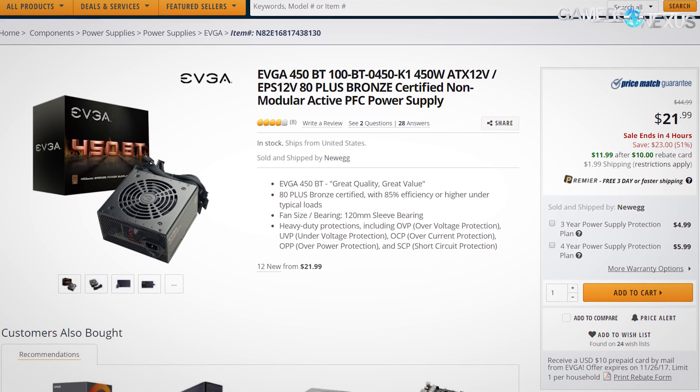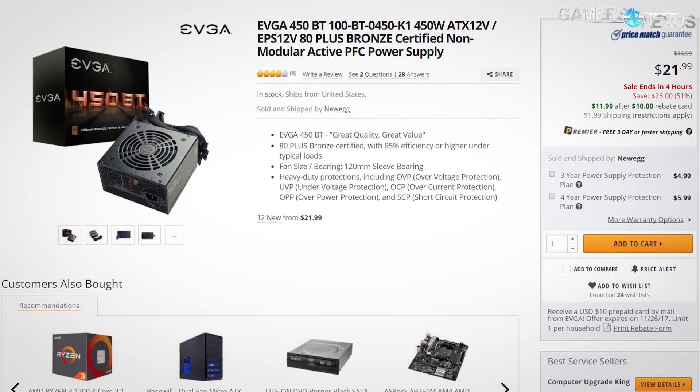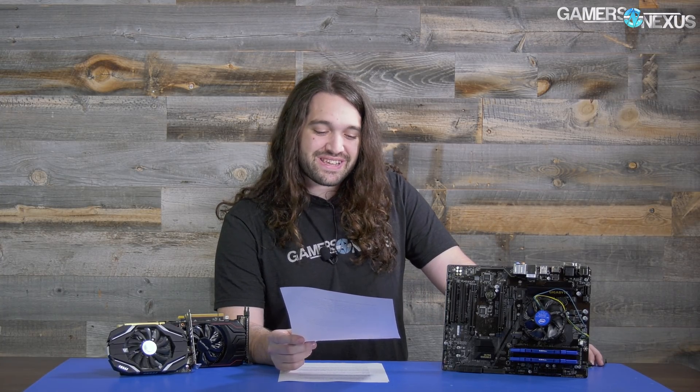When we first put the build together, it had a $30 rebate and some other discount, and it came out to $12, which is absurd — because it's not even the type of $12 power supply that will catch on fire. It's actually rated for some kind of efficiency.